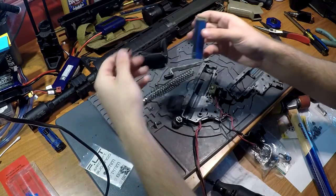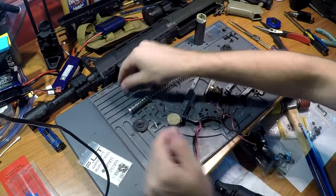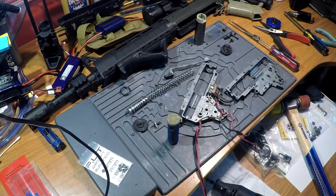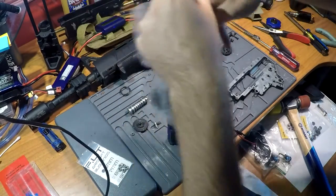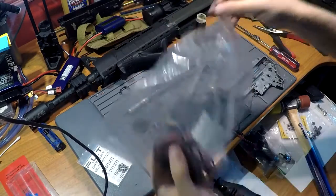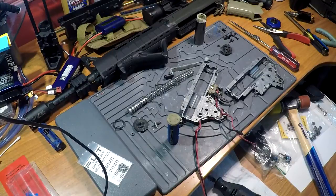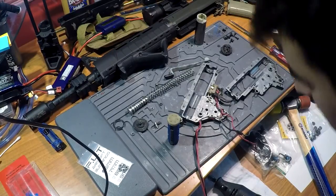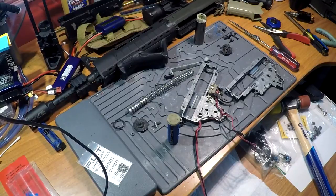I took the o-ring off just in case — I forget if I replaced this last video to be completely honest, so I'm just going to do it anyway since I have plenty of them. Yeah, I still have a giant bag of them. There we go, so this is the old one, I'll put that over here. New piston — now I get to check to make sure it actually fits, so I have to install the cylinder assembly into the gearbox.